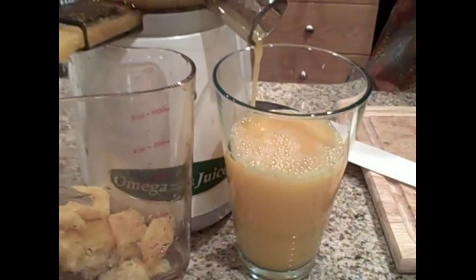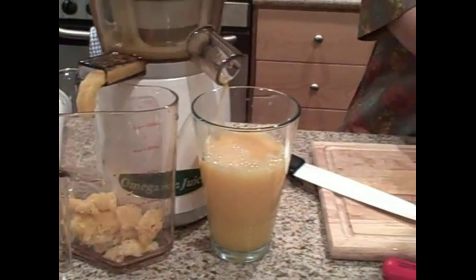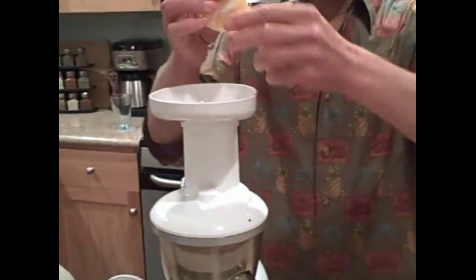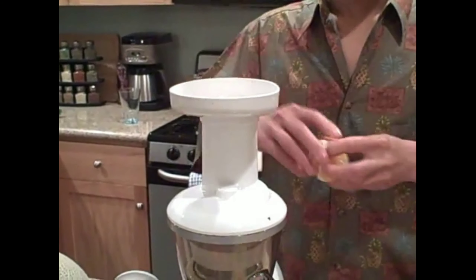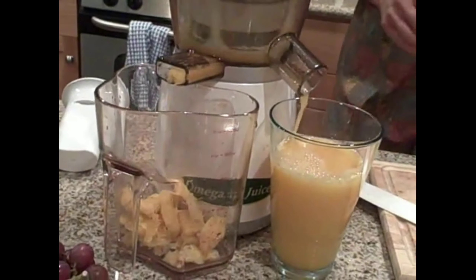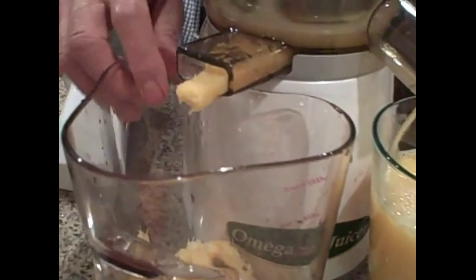When you juice the white pith, it's more of a full body juice and it's much higher in nutrition as well. So let's go ahead and juice this last tangerine — you can see the juice coming out, it's a nice rich color there. So we have a tangerine lemon juice, and the pulp, once again, is really dry.